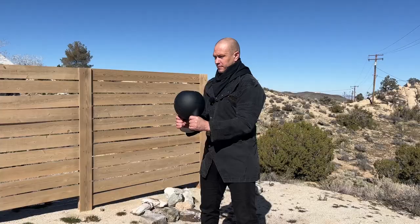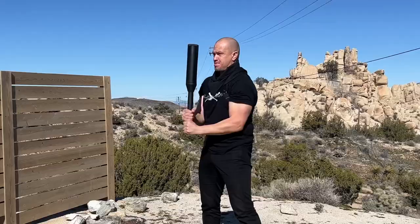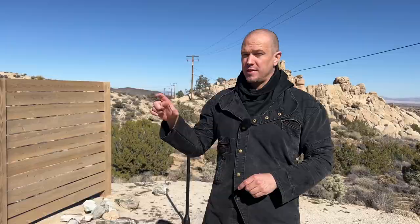The Kettlebell Halo and the Mace 360 are in the same family of movement — what we call the Shieldcast family. The Kettlebell Halo in single direction and multi-direction, the Heavy Club Shieldcast in single direction and multi-direction, and the Mace 360 are all essentially the same movement.